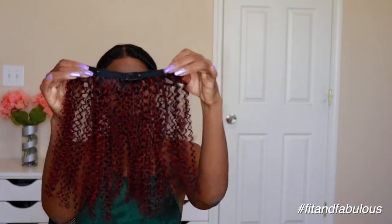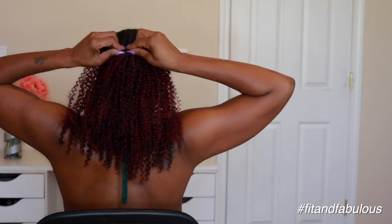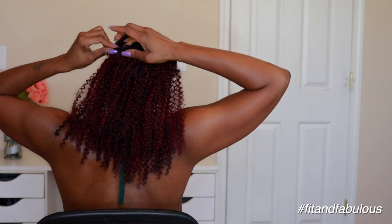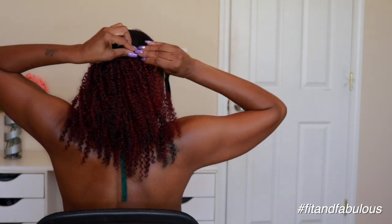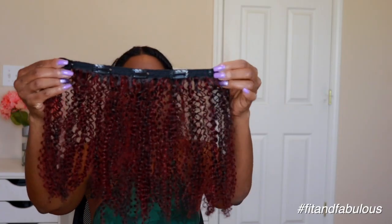Now I'm going in with a seven-inch piece. This one has three combs and I'm just going to apply that right above the ponytail. The good thing is that this hair is so full that you won't see the ponytail — the little bun from my ponytail is sticking out. That's what makes these clip-ins so convenient.